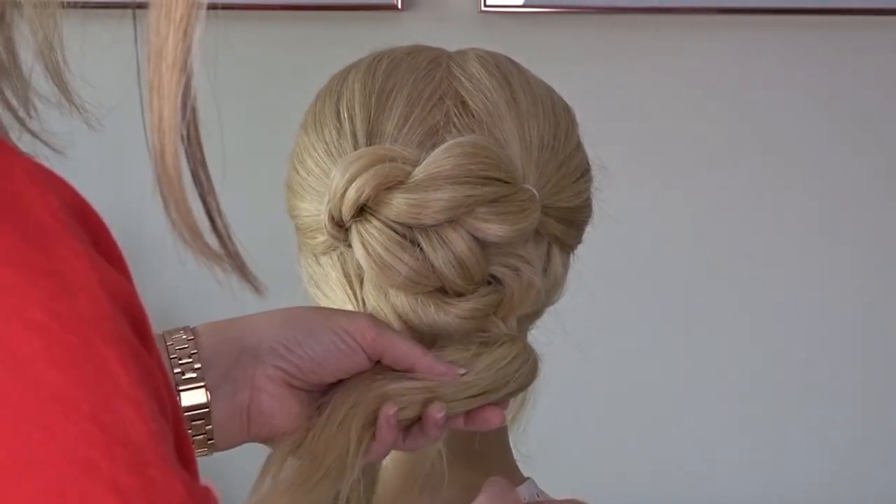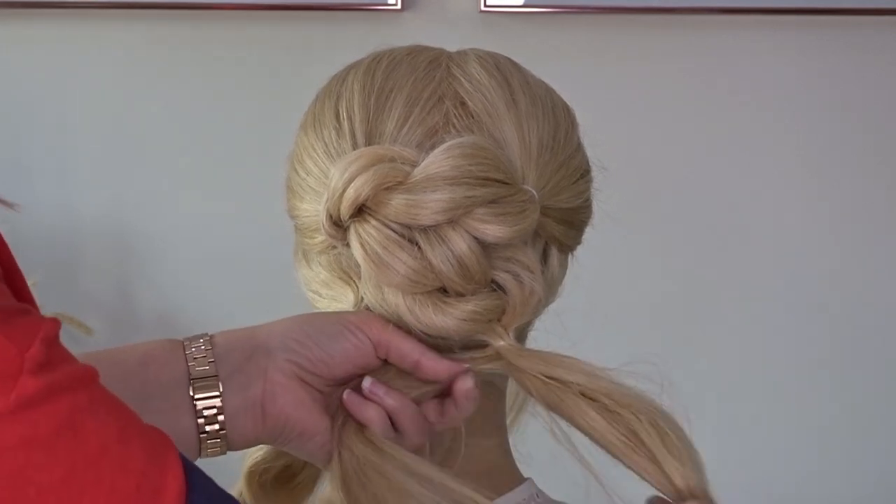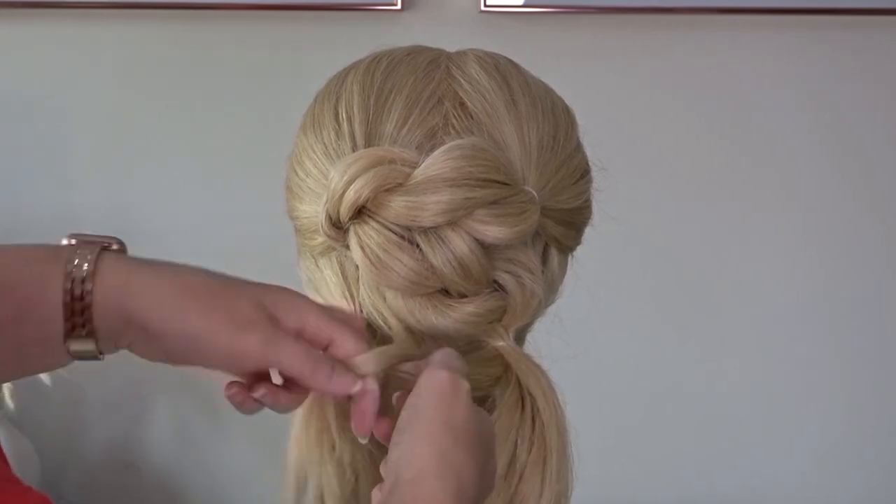Now taking that ponytail on the bottom right hand side, I'm going to divide this in half. And I'm going to take one of those sections and again do a three strand braid, angling it towards the left hand side.